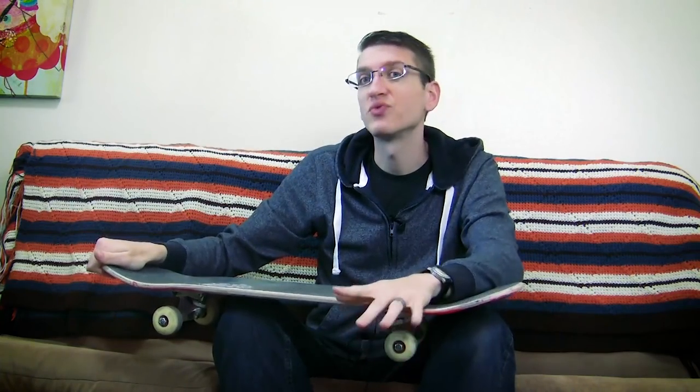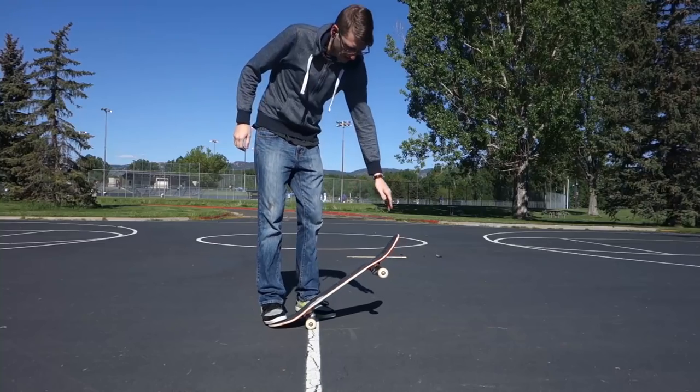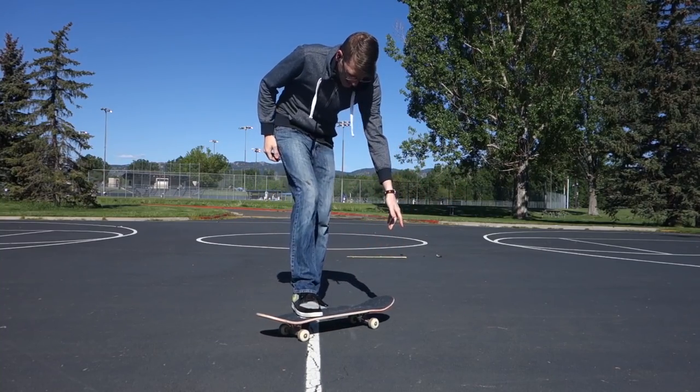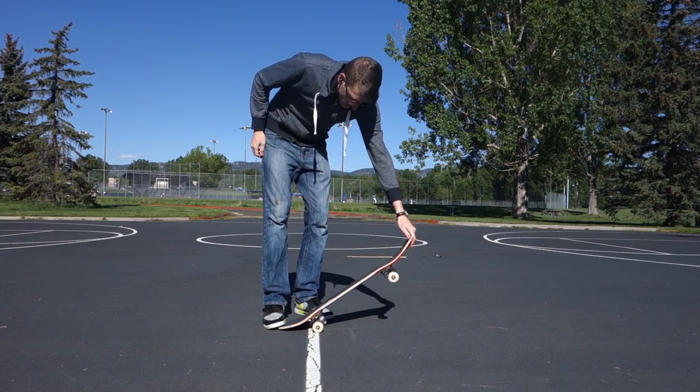Let's talk about how to work your way into doing a normal rolling finger flip. The first step is really, really easy: stand next to the board, tail on the ground, grab the nose, and just practice the flip. There's really nothing simpler than doing that — there's no risk. You just do it until you get really used to how it feels to get the board to flip. Get used to trying to keep the board straight, and just getting the speed right.